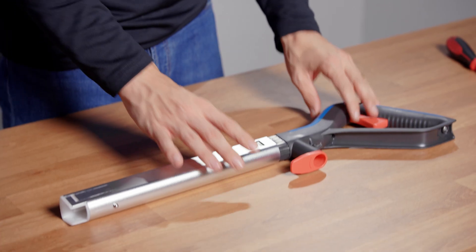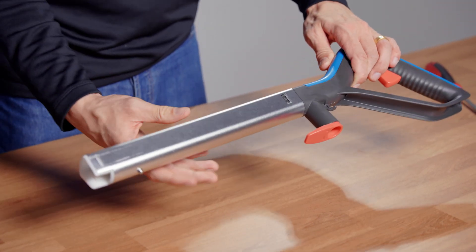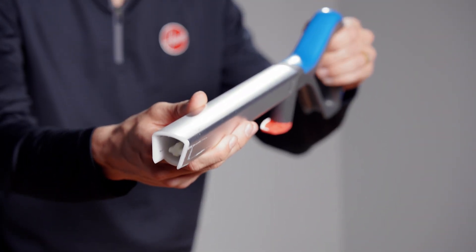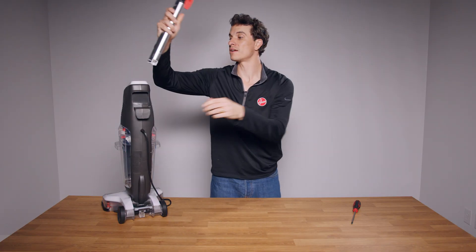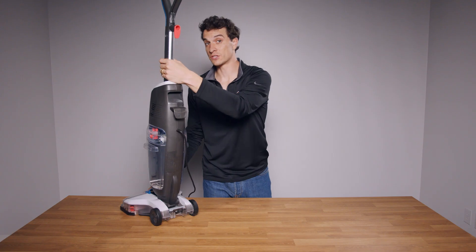If the actuator isn't moving, check that the handle is fully secured to the pole, then squeeze the trigger to test. Reinsert the handle to the body of the PowerDash and push down until you hear a click.